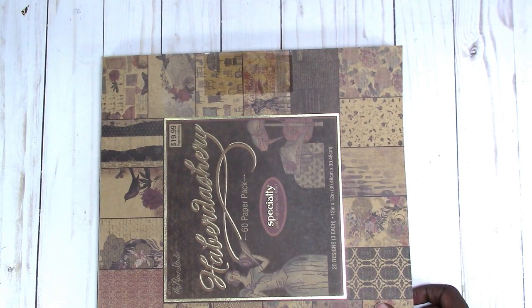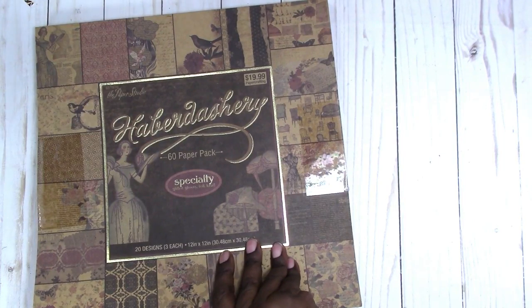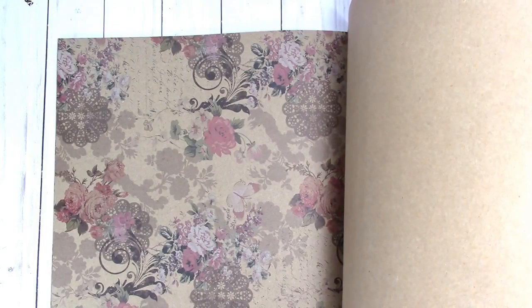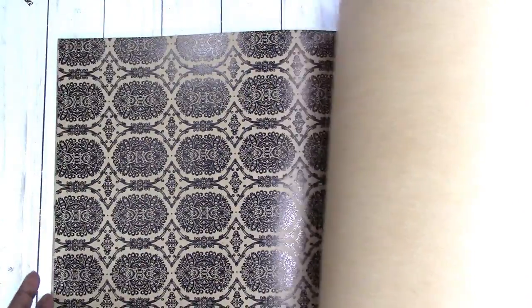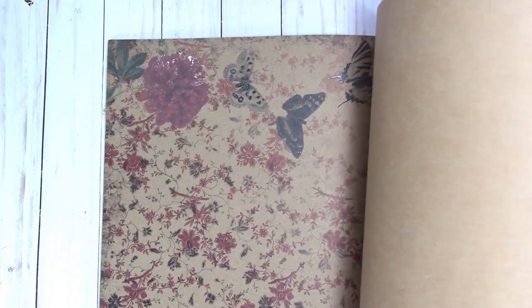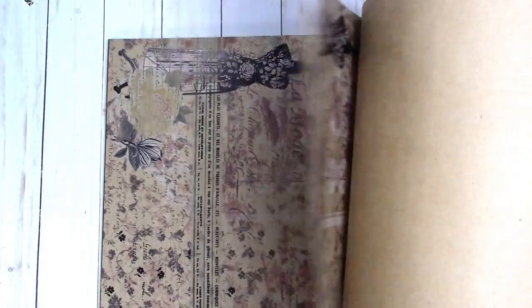I'll try to remember to link her channel below. She used this paper in a junk journal that she was making and I thought it was a really nice paper to use. I love watching her videos — she makes many albums and she's starting to do junk journals. I decided to grab this paper when I saw it at Hobby Lobby and their papers were 50% off.